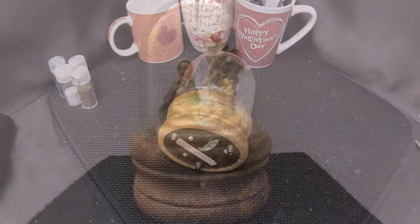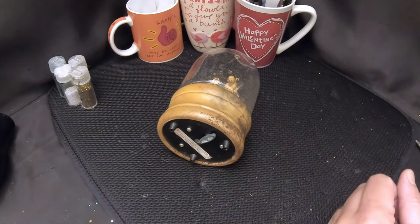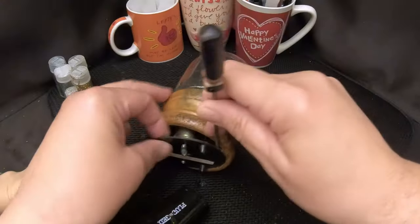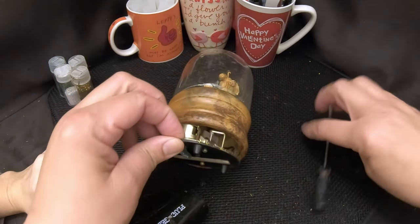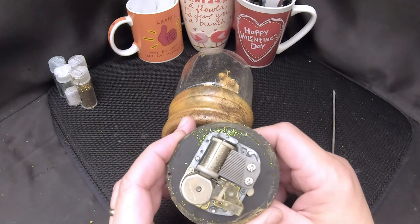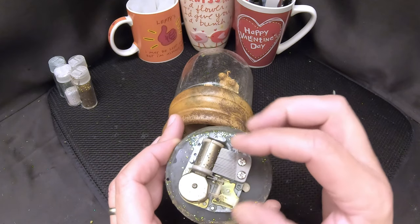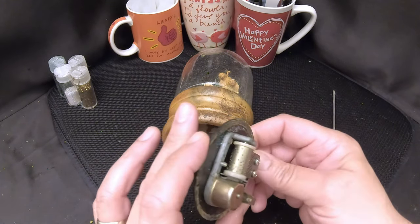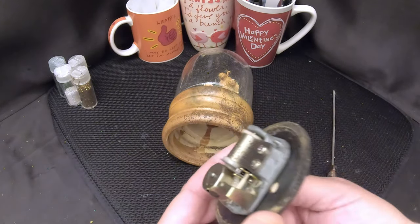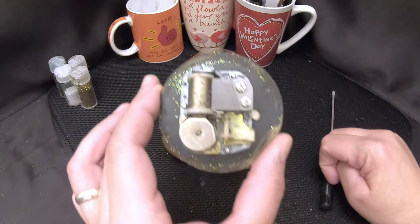As usual we're going to start by removing this bottom cover. Allie, if you could heat that up so we can loosen the glue. The music box is out and everything looks good — sometimes when water leaks out it goes all over the music box and they rust and get badly oxidized. This one looks like it's in excellent shape, nothing wrong with it at all. It still works — no problem. It's surprisingly clean, so that's one issue we're not going to deal with.